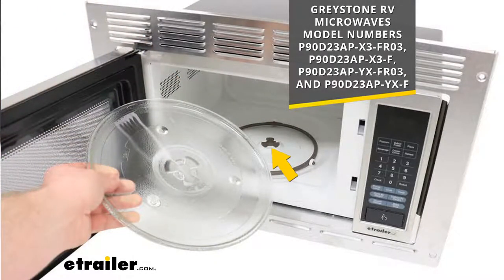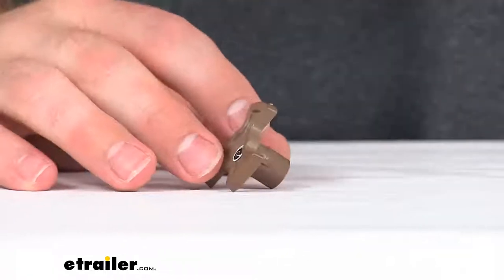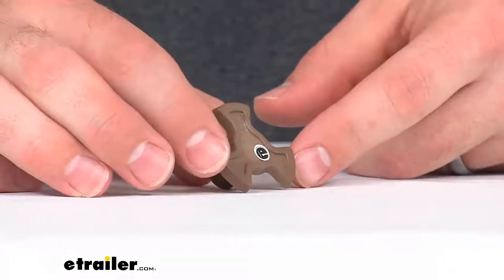It will work for the model numbers that you see on the screen there, so if you have any of those models of Greystone RV microwaves, this is going to be the exact replacement from Greystone for that little turntable pivot point that you can see with that arrow pointing to on the screen there. This is going to be exactly what you need so that you can enjoy having that turntable functioning properly in your Greystone microwave again.